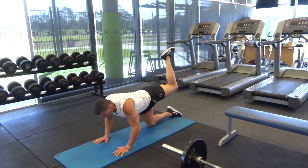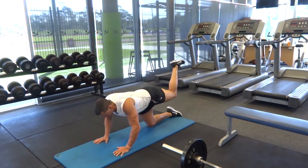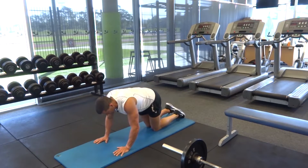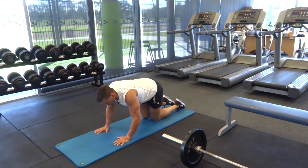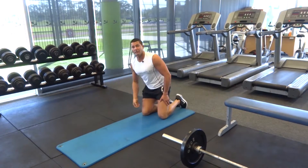Really lock that glute muscle in, squeezing it isometrically, then return to the starting position with control — don't let that leg drop. It should be a nice slow movement. At the top, squeeze, lock, and hold so the glute is really locking into place. Since it's a single-leg movement, make sure you do exactly the same on the other leg. Lock your core muscles on tight throughout.